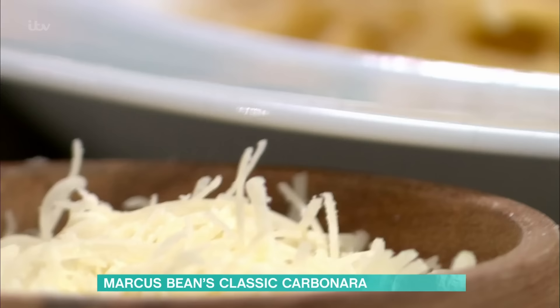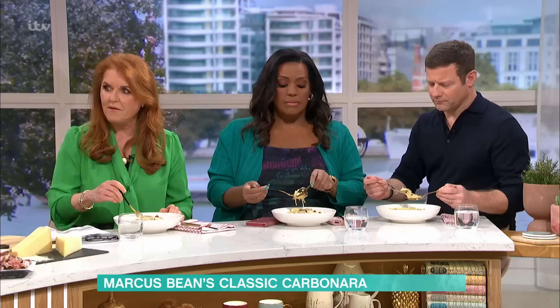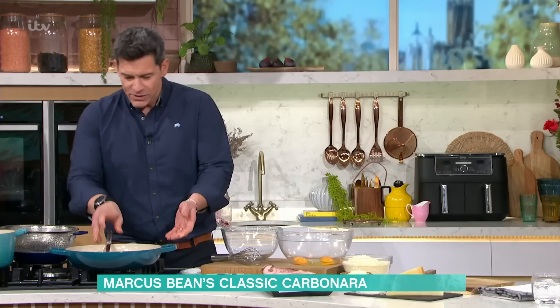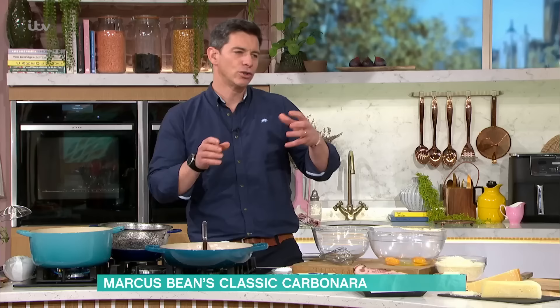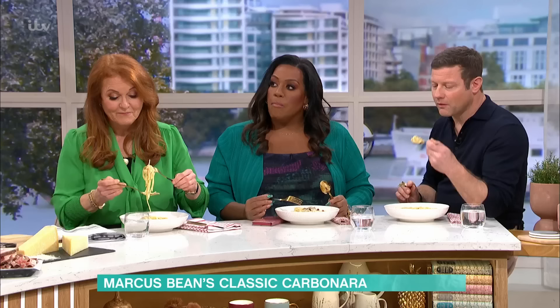We've got guanciale, which is basically a pork jowl or pork cheek. It's not smoked, so it's just cured. It has quite a lot of fat in it but it's absolutely delicious in flavor. If you can't get guanciale, you could use some normal crispy bacon or a little bit of pancetta - it's absolutely fine to tweak it. This is just a classic Italian recipe.